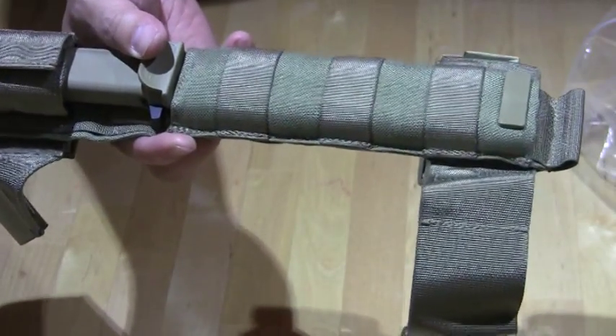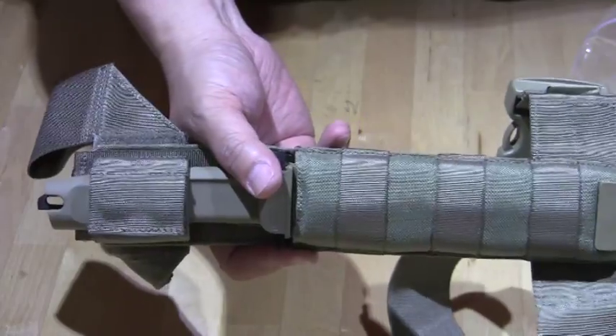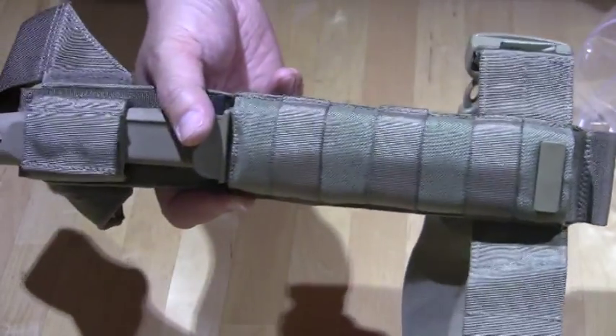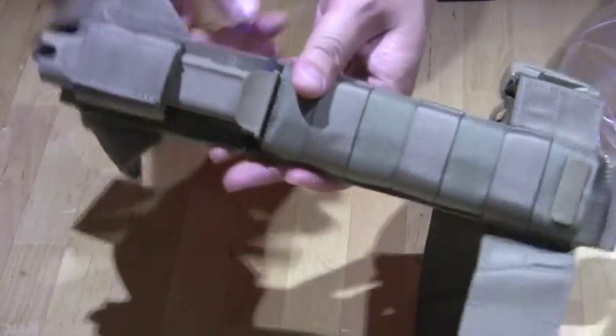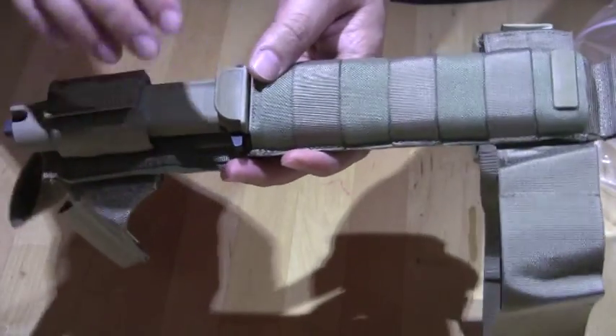Again, that's the Extrema Ratio — this is called the Colonel Moshin Desert Warfare. So there you go. As always, have a nice day, stay safe, and get out there and have some fun!